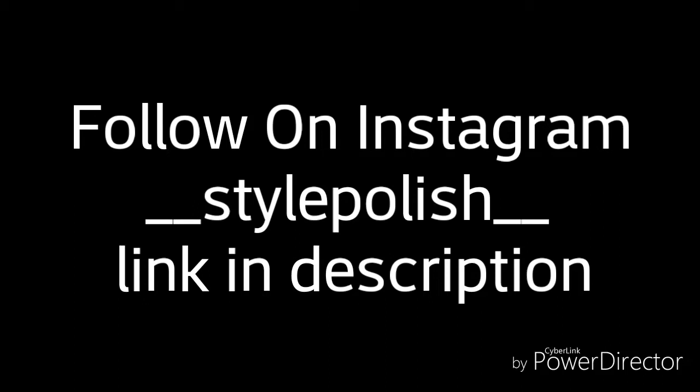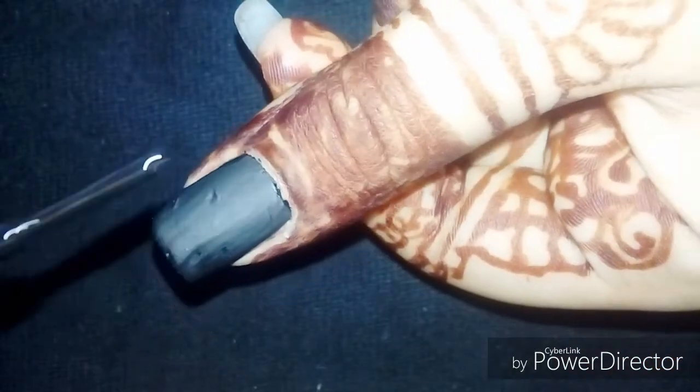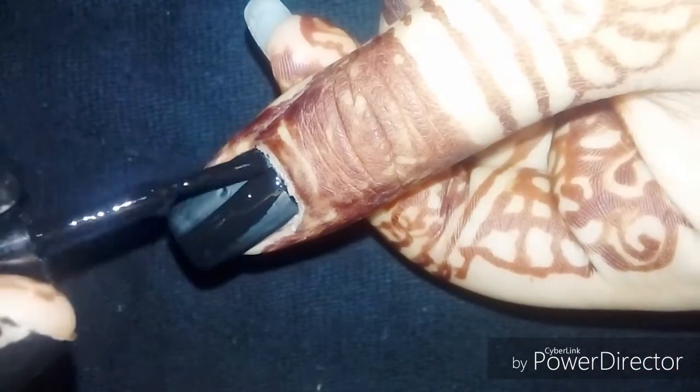Before you watch this video, follow me on Instagram — link in the description. Welcome back to my channel, I am Isha, and we're going to do a back to school nail art design.